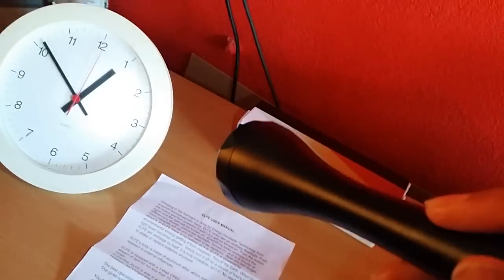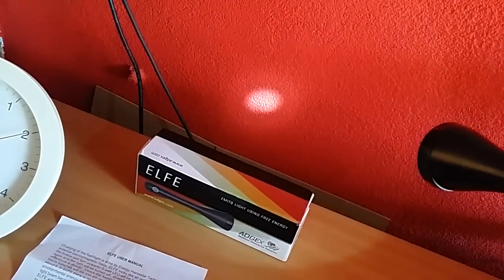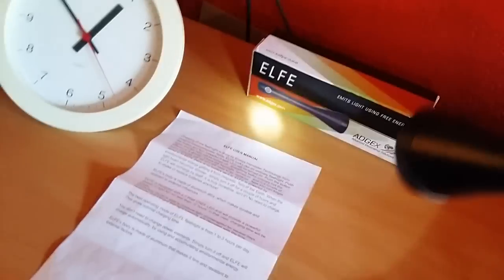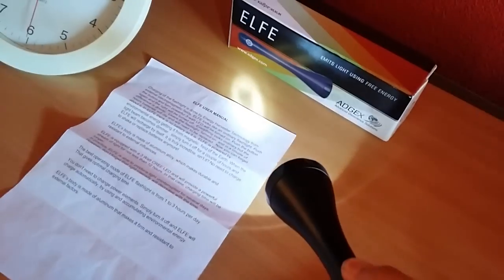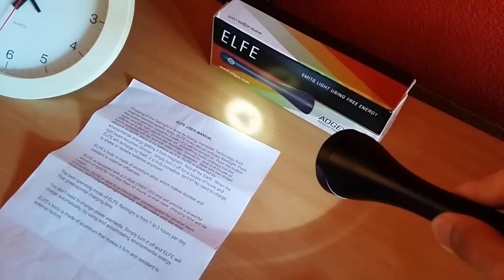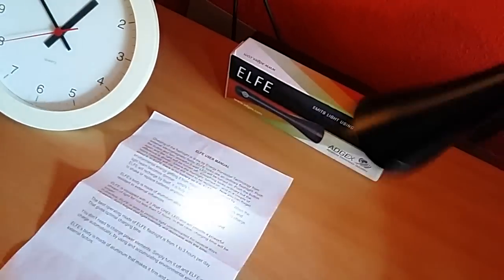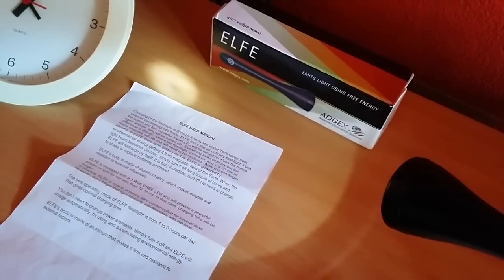It is somewhat brighter — actually a lot brighter — but it's not really consistent when you shake it around. Looks like it's being charged up a little bit. It's consistent though when you move it around; it's like some contact inside isn't very solid, but it is brighter than when I put it in there, so it does seem to take a charge in the microwave.